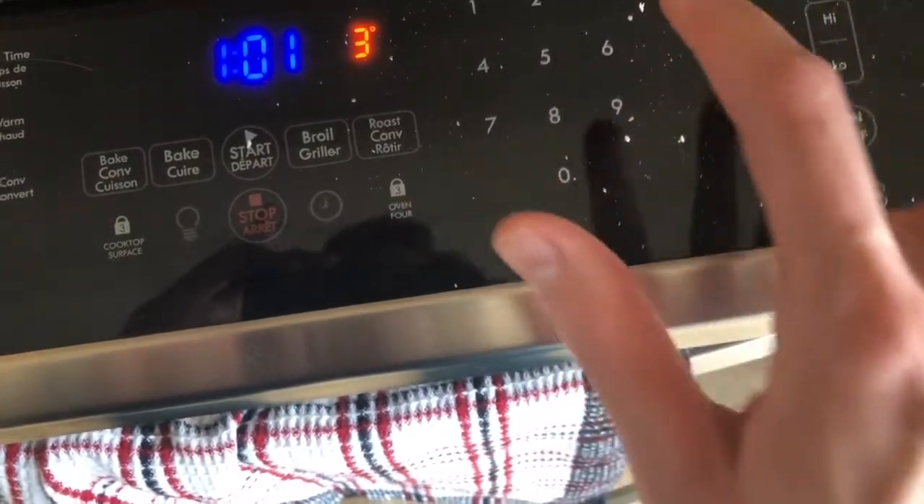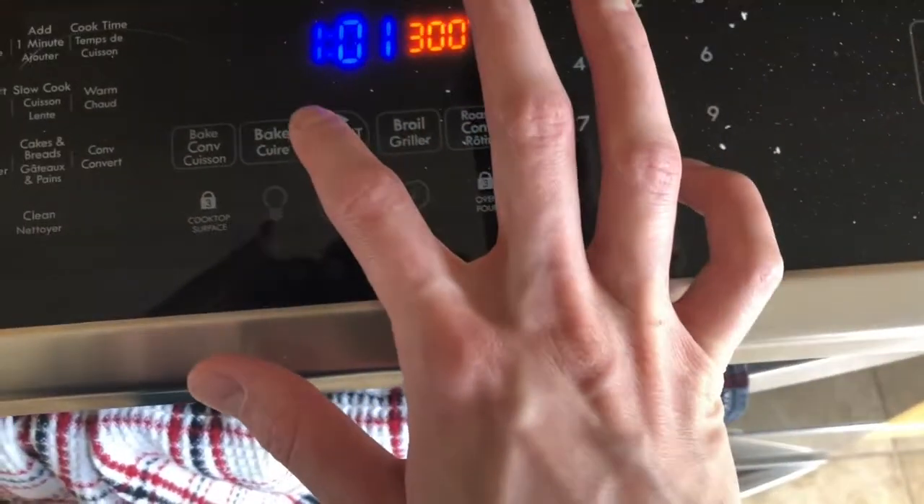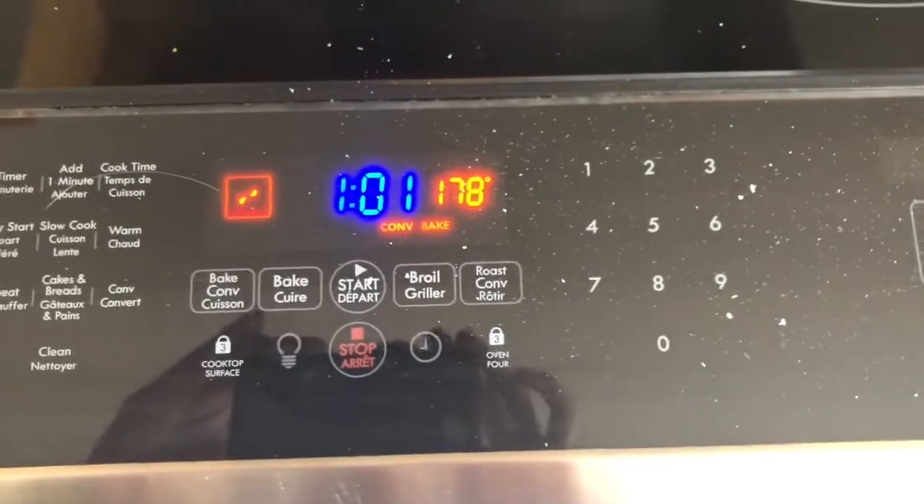I'm going to start it at 300°F. I don't really want to put it any higher because I don't want the granola to burn — it can burn pretty easily, so you want to do it low and slow. 325°F would probably be fine too, but just keep an eye on it. You don't want it at 400°F or anything because everything will burn. 300°F, nice and safe — it'll make your house smell amazing.